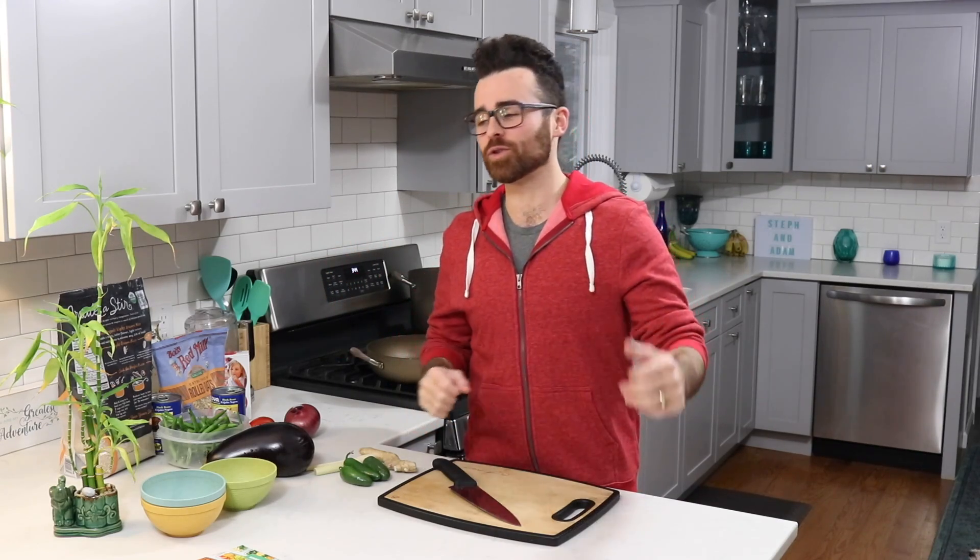Hey guys, Chef Abbey here and welcome to Steph and Adam. Today we are making an awesome plant-based meal prep to kick you off for Veganuary. January is the perfect time for the new year, new you. Veganuary is where you go through January eating vegan for a month. Following a plant-based diet — basically a vegan diet — we're going to be sharing plant-based recipes over the next month and the rest of this channel.